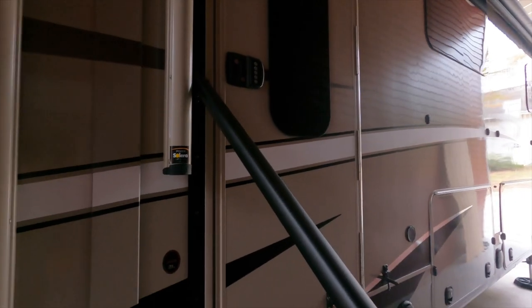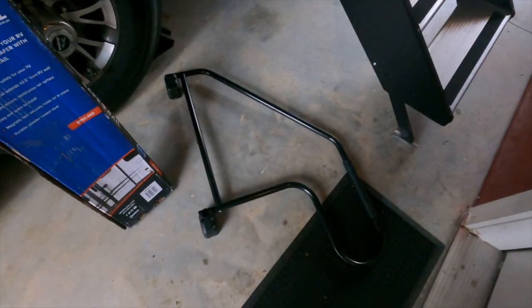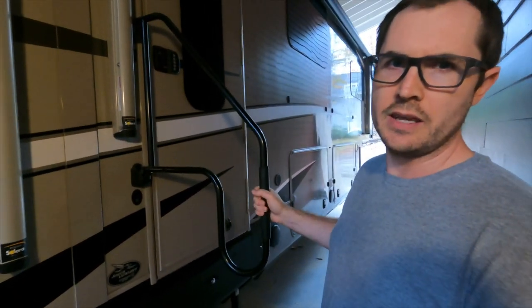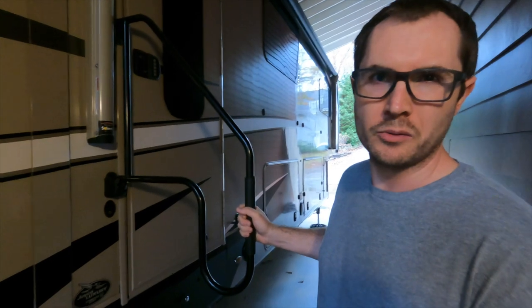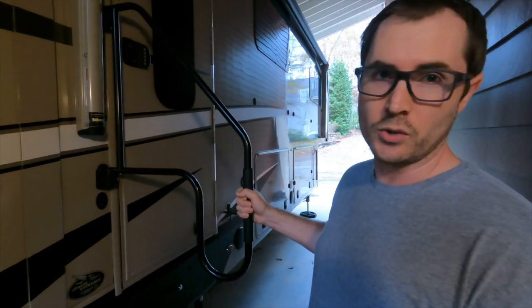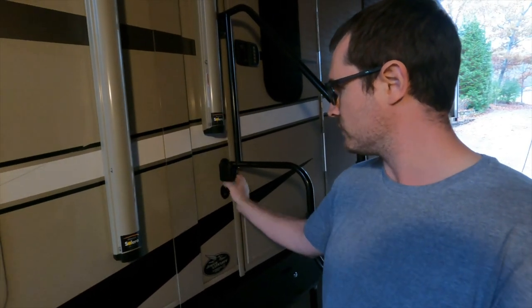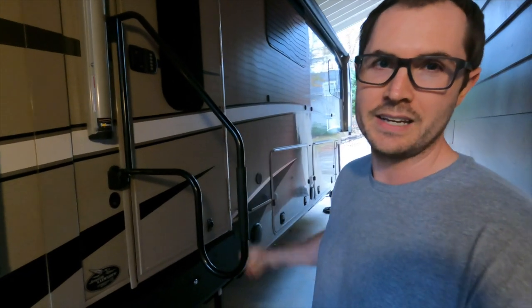Going back to my previous video's promise: I'll rate the stability of the safety rail compared to the old grab bar on a scale of one to ten. With the conventional grab bar — you lift up and it locks into place — you can see the amount of movement at the end, which is completely normal for this style. I'd rate it a three out of ten. It's better than nothing, but it does wiggle a lot. Most of the movement is in the little cup where it sits, not the actual mount against the wall.